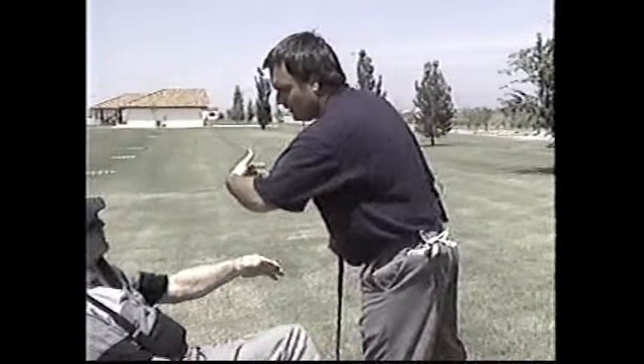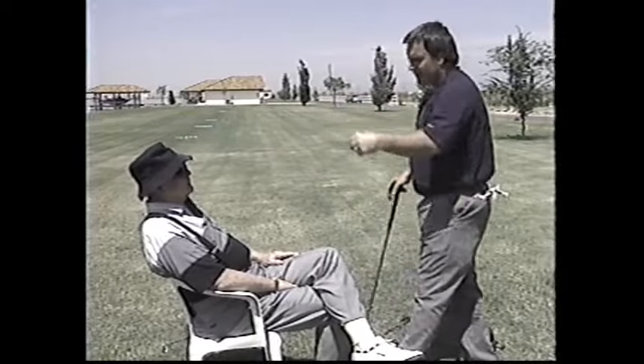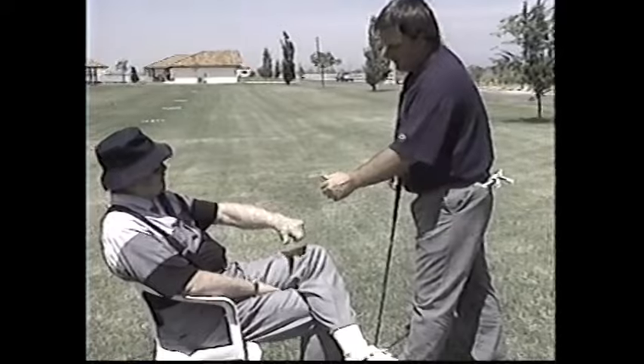Like that example you showed me one time - I could take my left hand and go right in front of you and you couldn't tell me what my hand just did, because it moves faster than your eye can see. Watch that, Tom - you can't see it, can you?